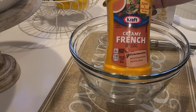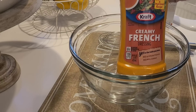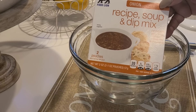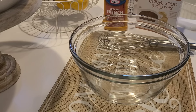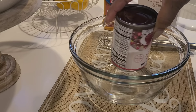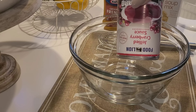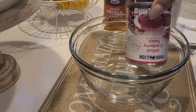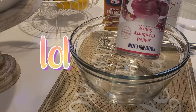Now the sauce is just three ingredients: a bottle of creamy French or regular French dressing, one packet of the onion soup mix, and a can of jellied cranberry sauce. She did hers with the whole cranberry sauce with the whole cranberries in it — I don't like that. It messes with my sensory issues, so I'm just going to use the jellied.